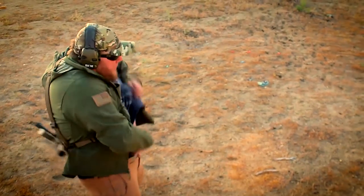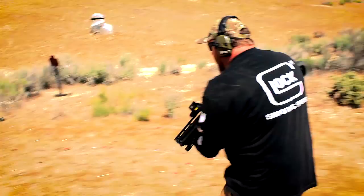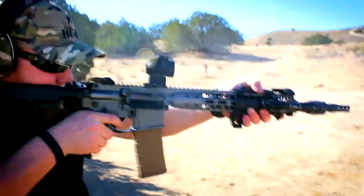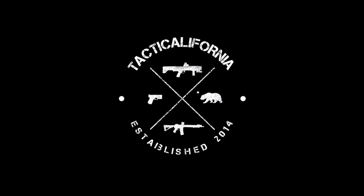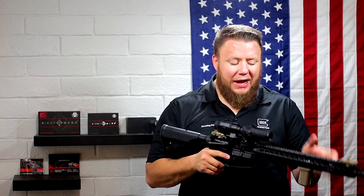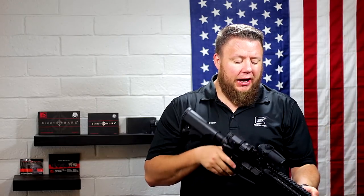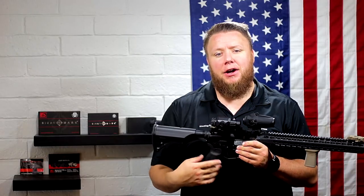Hey guys, Micah here with Tacticalifornia. Thank you so much for tuning in. Today we are discussing the Sightmark Wolverine and Magnifier Combo. Let's go ahead and dive right into the specs. This is a 2 MOA red dot. It's a little big for what it is. It is made in China and can be had for about $150.